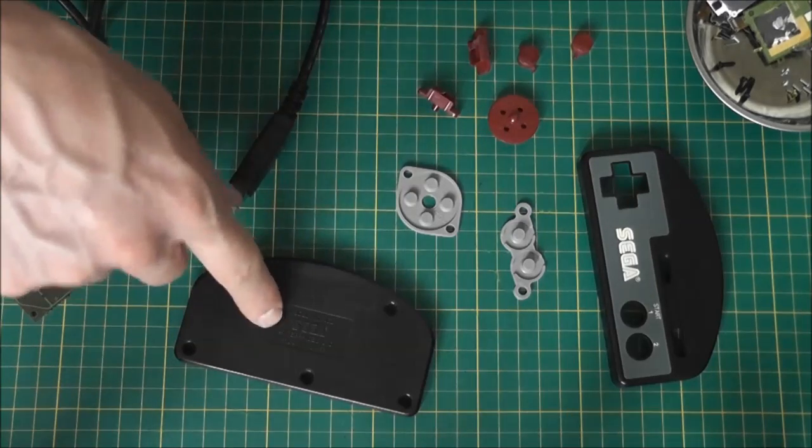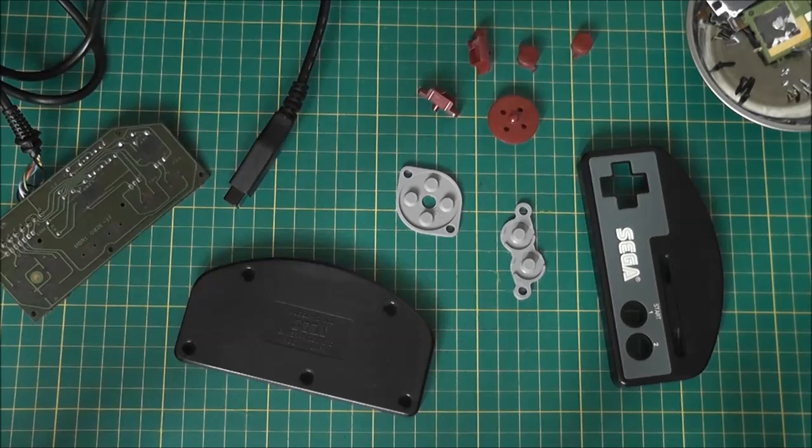The only thing I'm missing is one of the screws from the back casing, but I'm not too bothered — I'll look through my parts bin and find a replacement. For now I'll get it all put back together again and test it out to see if any buttons aren't working. I'm hoping it will work fine first time.